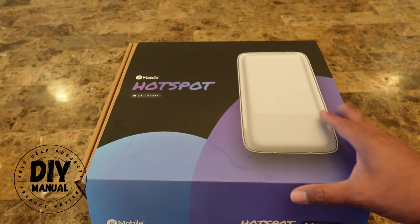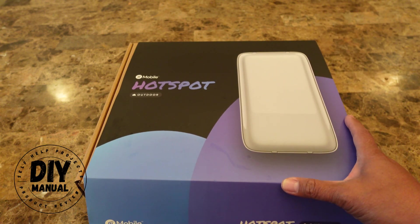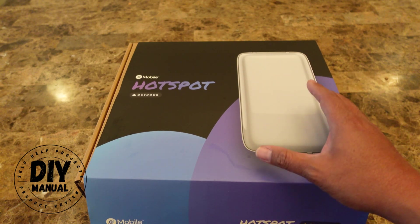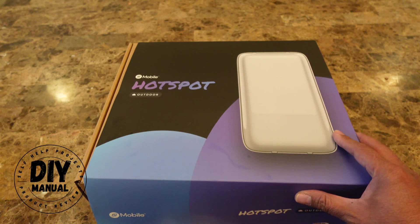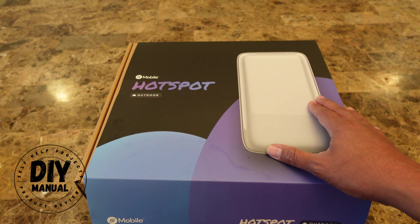Hi everyone. For today's video, we're going to be setting up this Helium Outdoor Mobile Hotspot. This is going to expand the Helium coverage, and basically this will use your Wi-Fi network to share coverage to other Helium users. Every time a Helium user connects to your hotspot and uses data, Helium will give you 50 cents per gigabyte of data.